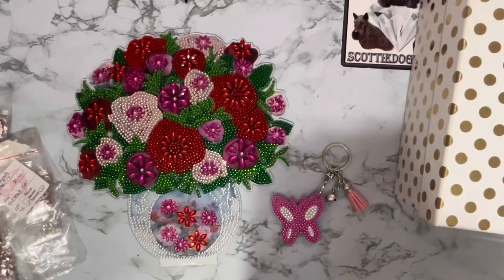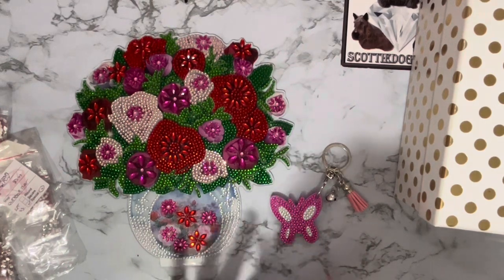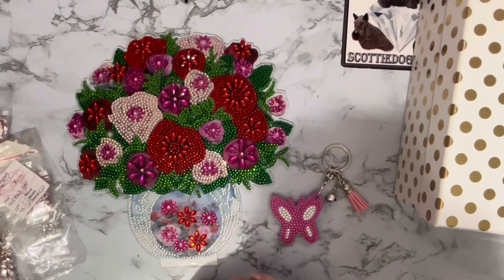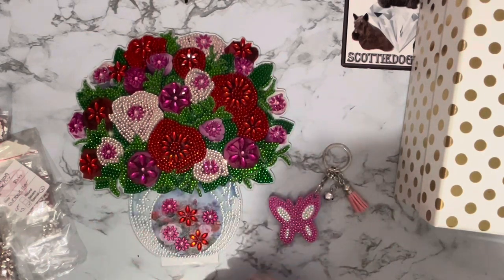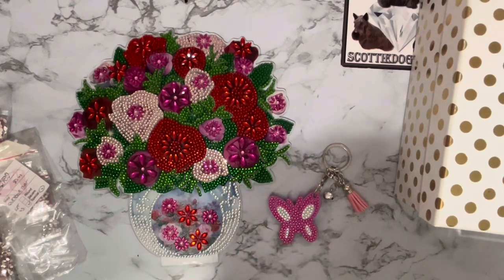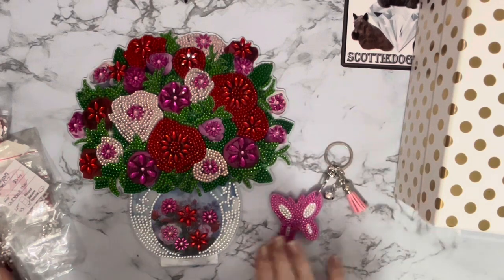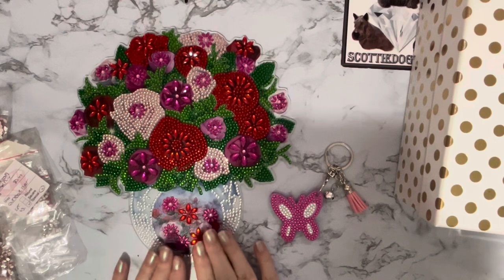Hi everyone, Liz here. Thanks for stopping by. I've got two wonderful completions to show you. These were sent to me by the lovely people at outdoortype.com - they asked if I'd like some products to review on my channels. These are the completed items; this one I received in September last year and this one I received in January this year.